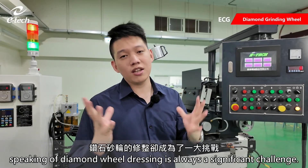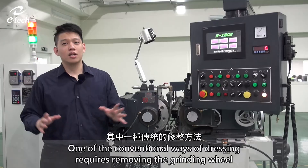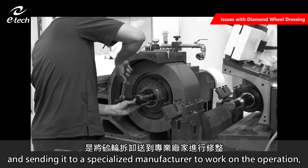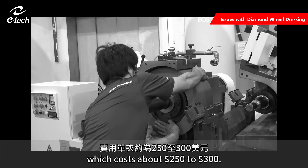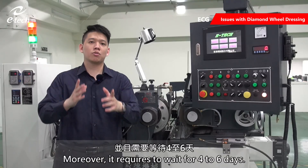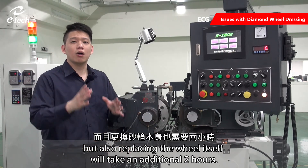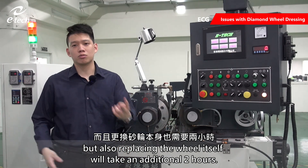Nevertheless, diamond wheel dressing is always a significant challenge. One of the conventional ways of dressing requires removing the grinding wheel and sending it to a specialized manufacturer to work on the operation, which costs about 250 to 300 US dollars. Moreover, it requires waiting four to six days. This not only forces the machine to stop, but replacing the wheel itself will also take an additional two hours.